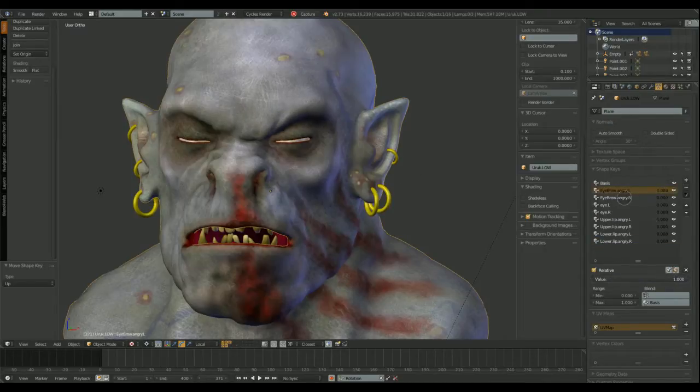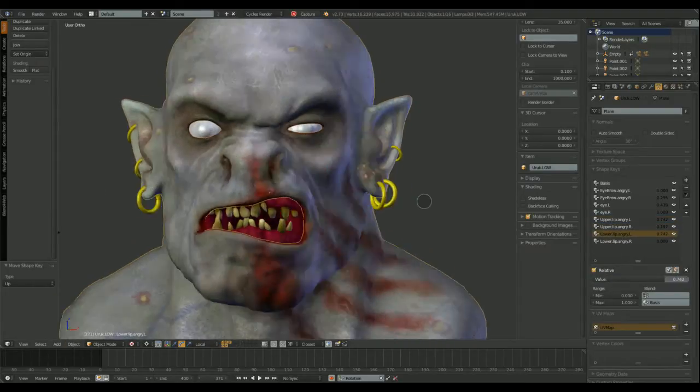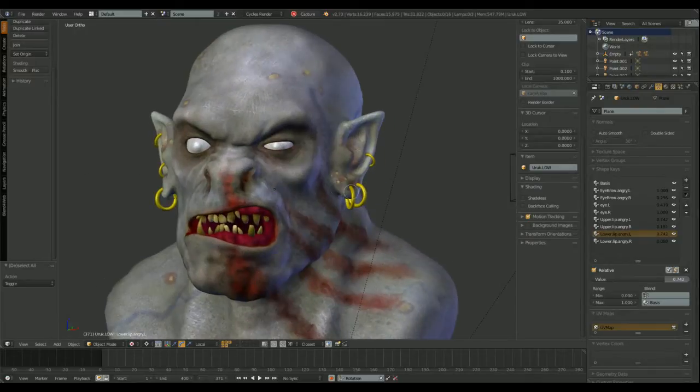You can see I already have several shape keys made. We have upper left lip, upper right lip, lower left lip, lower right lip, eyelids and eyebrows.